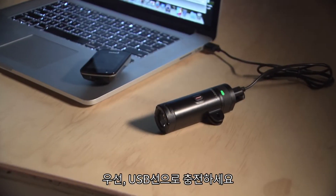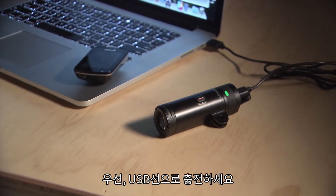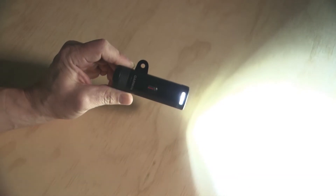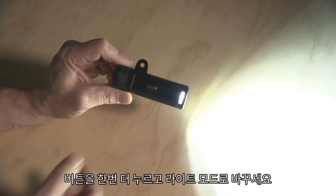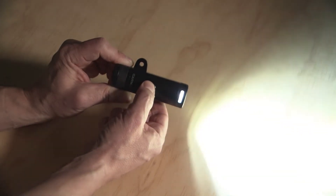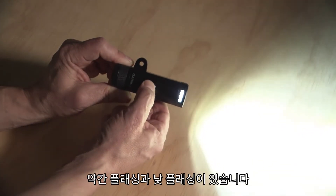First, charge your headlight using the included USB cable. To use the UT800 as a stand-alone light, turn it on by holding the button for one second. Press the button again to change light modes, from high, to medium, to low, to night flashing, and to day flashing.